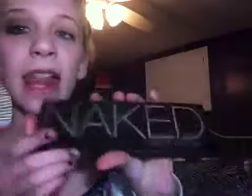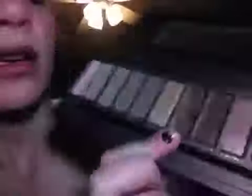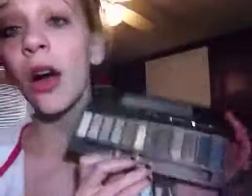I'm going to use — actually, I'm not going to use it, I'm going to use the original Naked palette. My colors, they're so beat up. Smog is really messed up, okay.